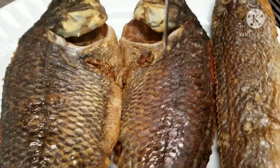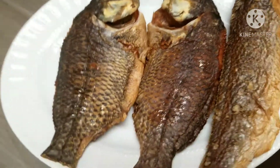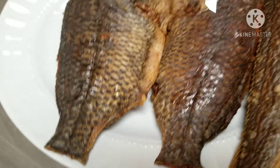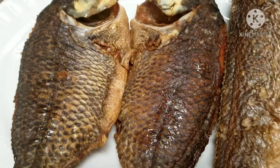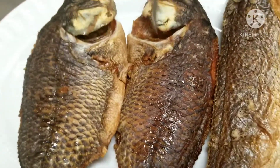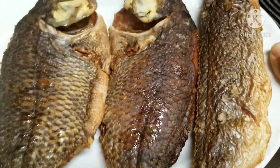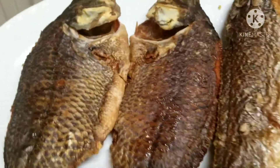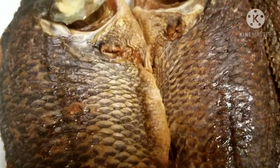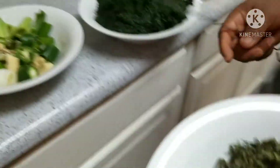This is my homemade roasted tilapia fish — this is what I'll use for this soup since I can't find dry fish right now. You can use any dry fish of your choice: mackerel, whatever you have. Even if you don't have fish, chicken can do. I'll quickly go ahead and debone the fish. This is my stock fish, and this is my spinach.